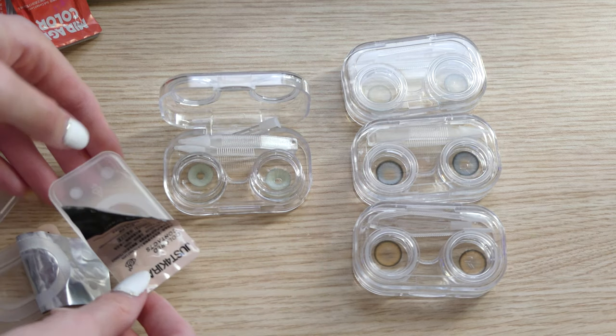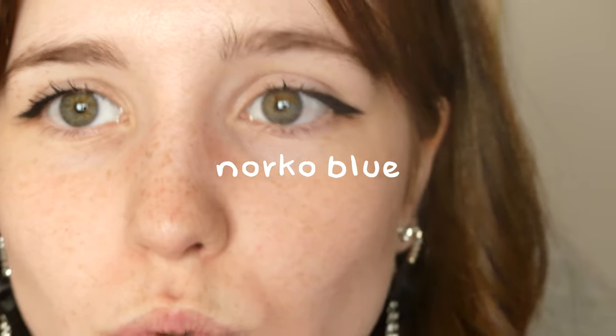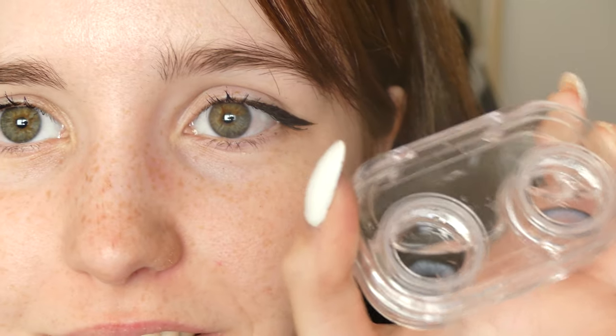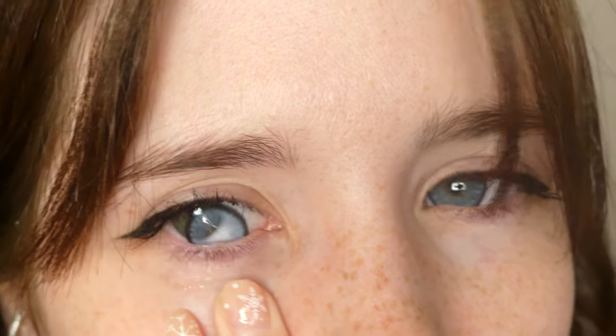Here you can see the four pairs that I got, so let's try them on. Please, if you do not like to see how the lens enters the eye — like if you are triggered by that — I advise you to not watch how I put the lenses on. Here, I could put the lens in perfectly.